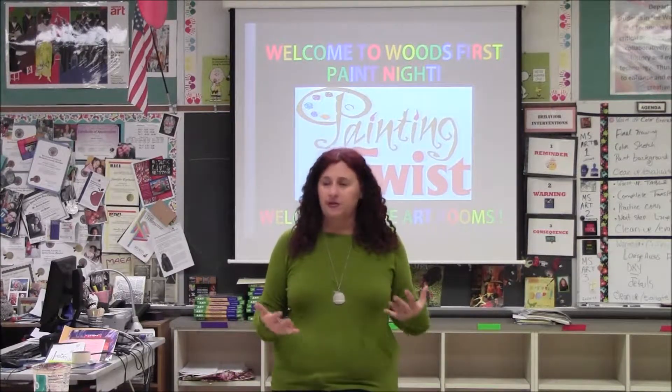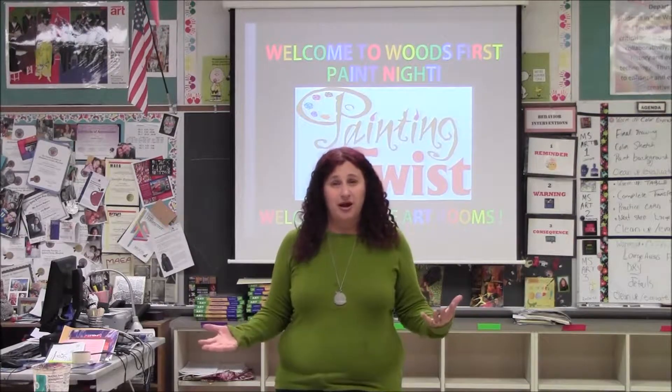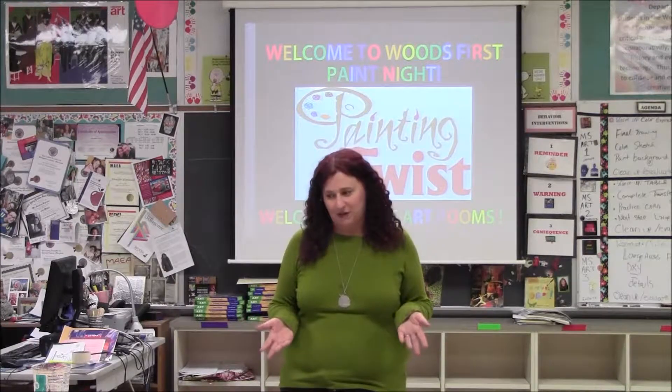I'm going to go over a couple of things to make this a successful evening. If you have an art background, this might be a review, but this is just good information to know to start your painting on your canvas.